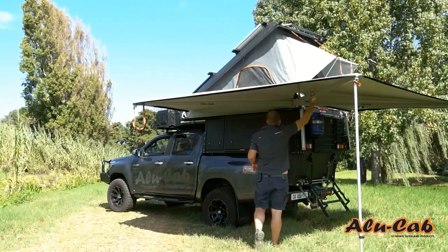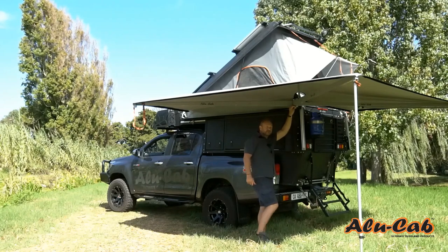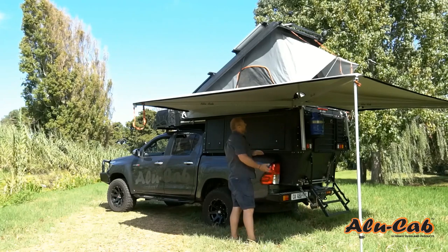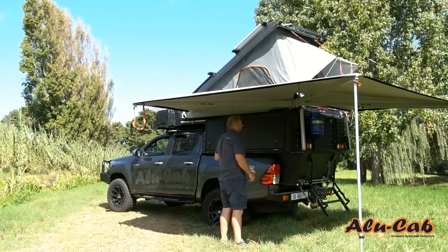The awning is about 24 kilograms. It comes with about a 5.6 millimeter stainless steel bracket that mounts to all Alucab products, and we also have mounting kits that fit most popular roof racks on the market.